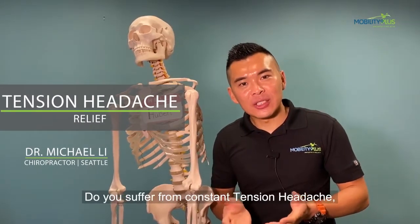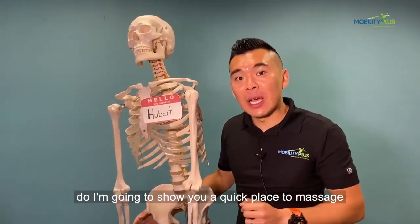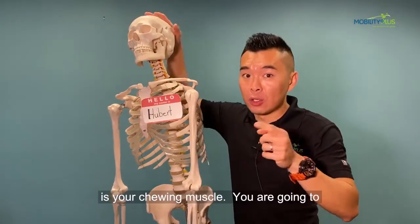Do you suffer from constant tension headaches, especially around the side of your head? If you do, I'm going to show you a quick place to massage to alleviate those tension headaches, which is your chewing muscles.